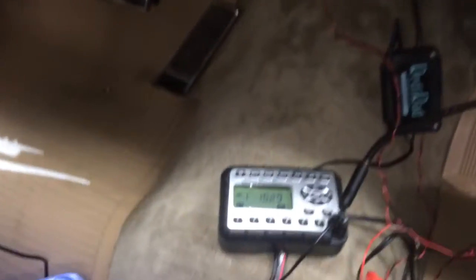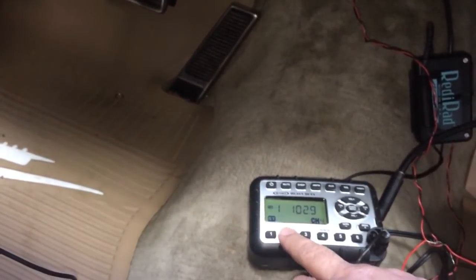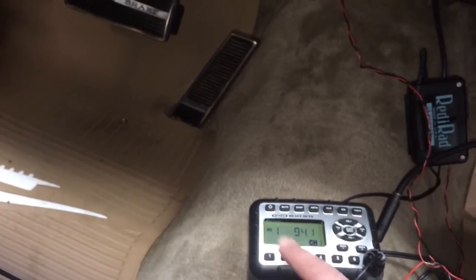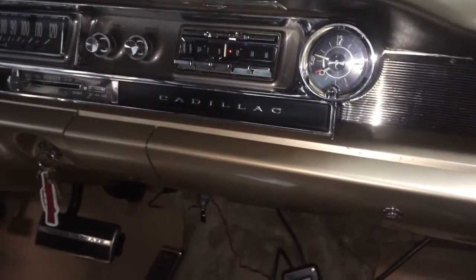This is pretty much one of the only strong signals I can get inside the garage, but I'll change the channel just to prove that this is what's playing. And so yes, that gives you FM radio through the stock AM radio.